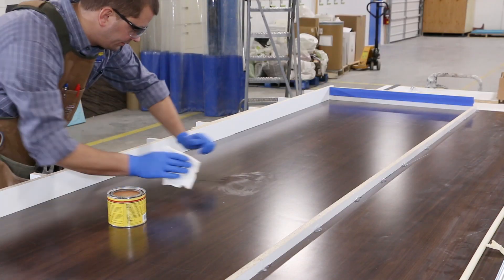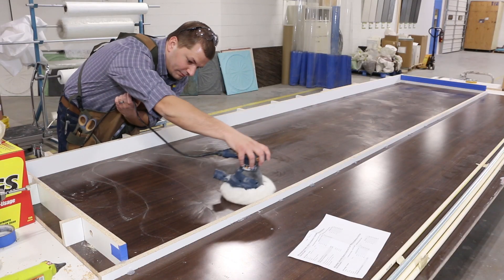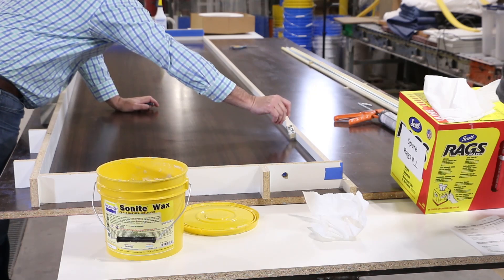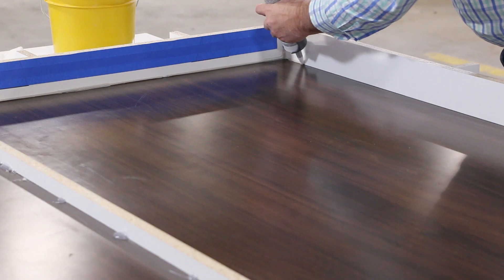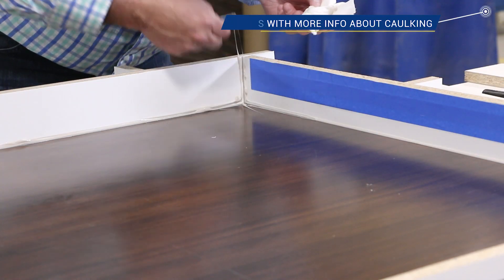Once our mold walls were laid out and attached, we applied a paste wax to our casting table and buffed out minor swirls and scratches. Sewanite wax is applied to all the corners before caulking. For a more detailed explanation of our caulking process, please check out some of our other videos.